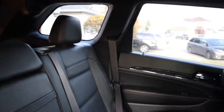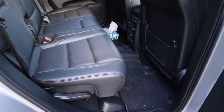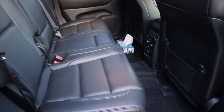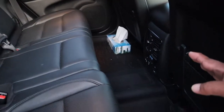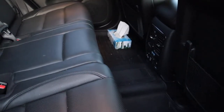The back seat is also very spacious. Even if you're six foot one, your knees will still have about an inch of space before touching the front seats.